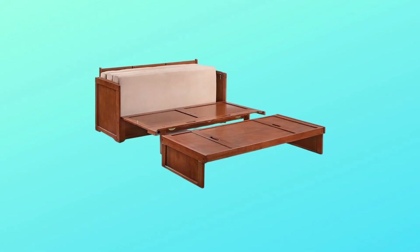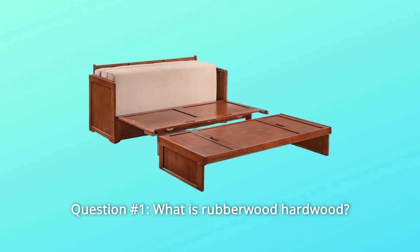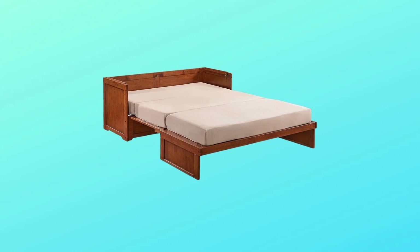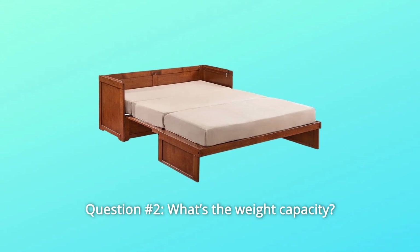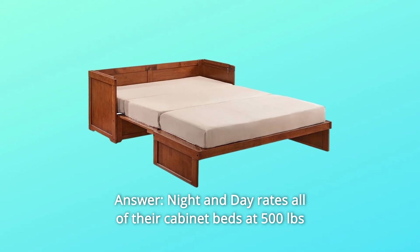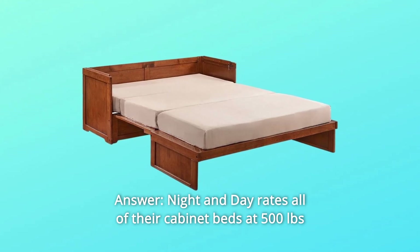Some Common Questions. Question Number 1: What is Rubberwood Hardwood? Answer: It is hardwood made from a rubber tree. Question Number 2: What's the weight capacity? Answer: Night and Day rates all of their cabinet beds at 500 pounds.